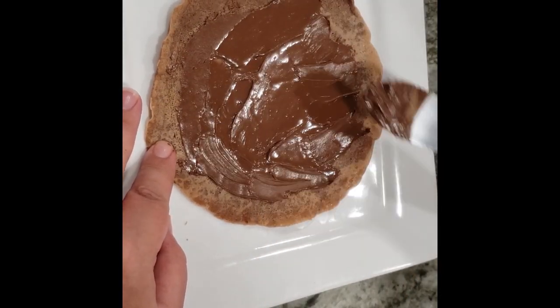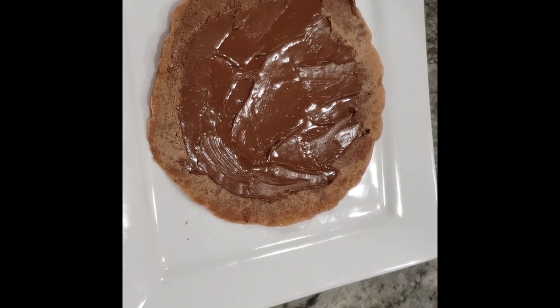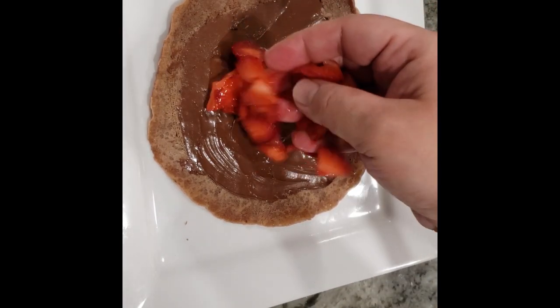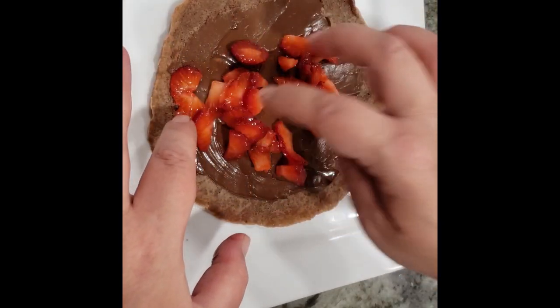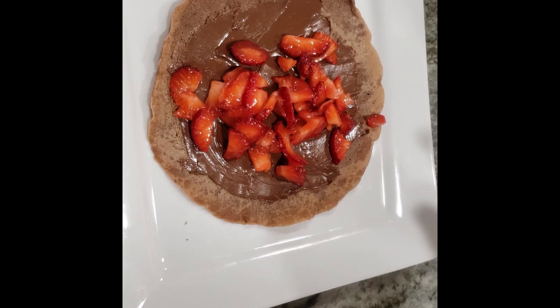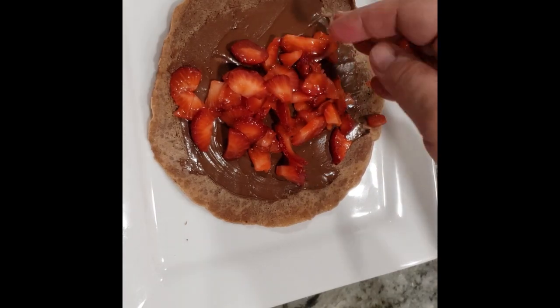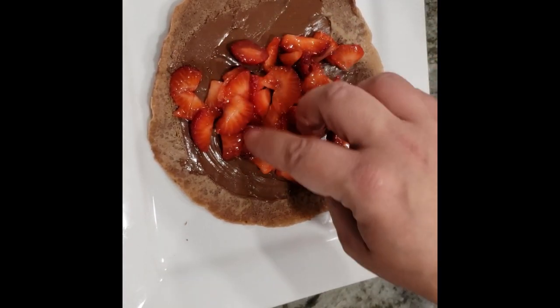Now take your filling — I'm using Nutella — and then I'm going to put some fresh strawberries. I cut my strawberries into little pieces, and my secret is that I put a sprinkle of granulated sugar on them to get them really juicy. Look at how nice that looks. For these particular crepes, I'm going to go with the rolling method as opposed to the triangle fold, only because of the fresh strawberries.